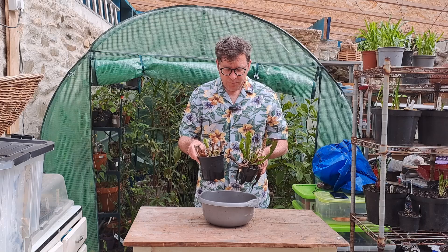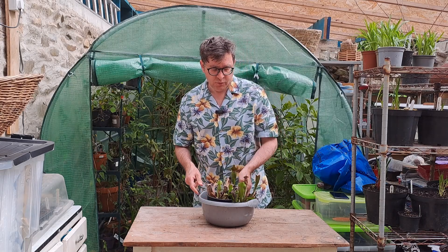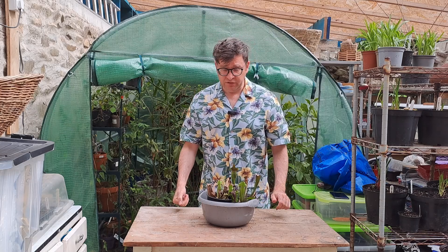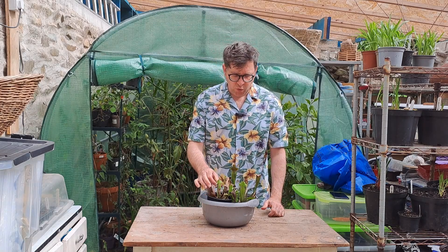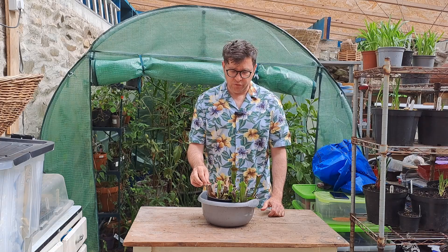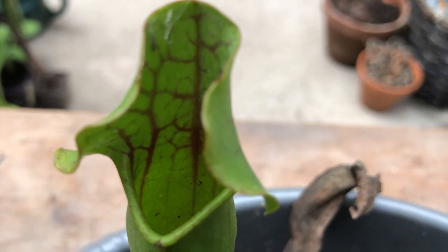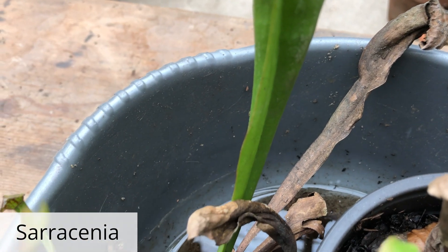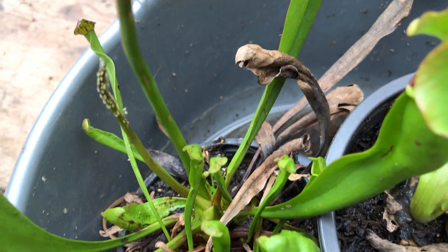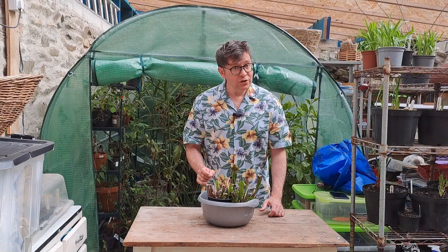A couple of Sarracenia here, and again they don't strictly need to be kept in a greenhouse over winter, but they were quite small and I have lost one or two when we've had a hard winter, so I was erring on the side of caution. They've made it through. Some of them are looking a little bit tatty, but you can just cut those off and the new growth will come through and will look lovely.